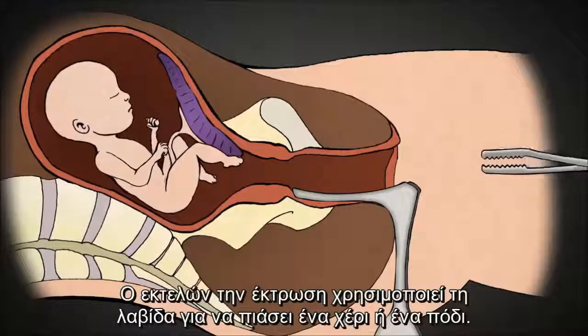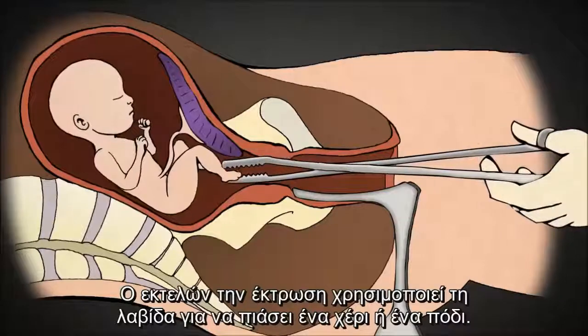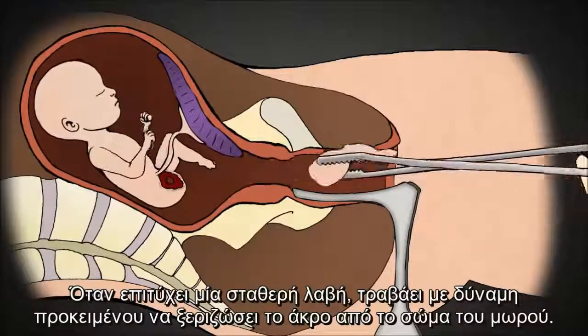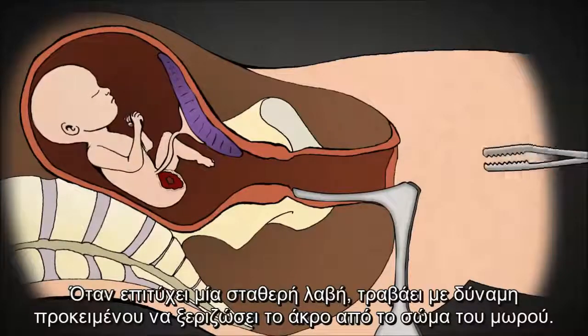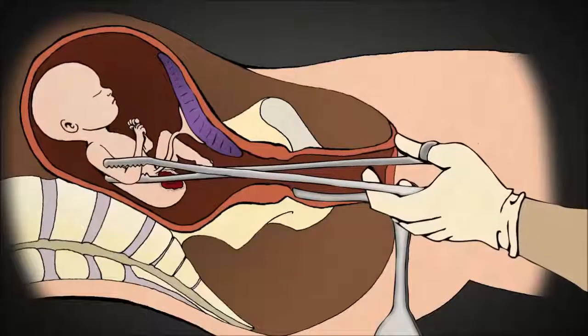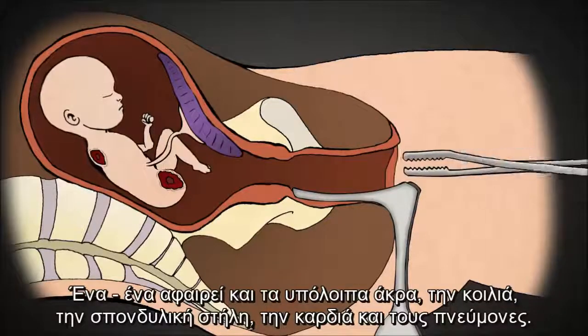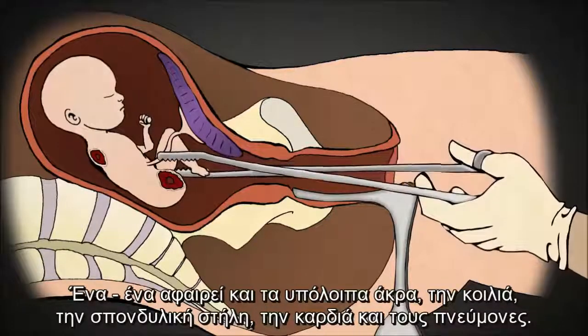The abortionist uses this clamp to grasp an arm or leg. Once he has a firm grip, the abortionist pulls hard in order to tear the limb from the baby's body. One by one, the rest of the limbs are removed, along with the intestines, the spine, and the heart and lungs.